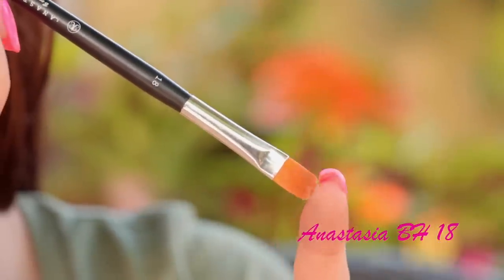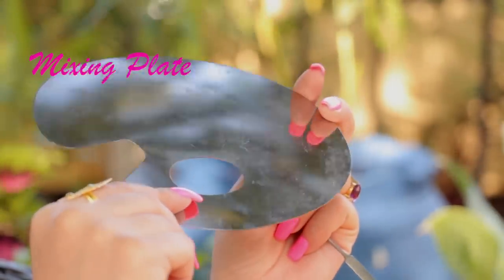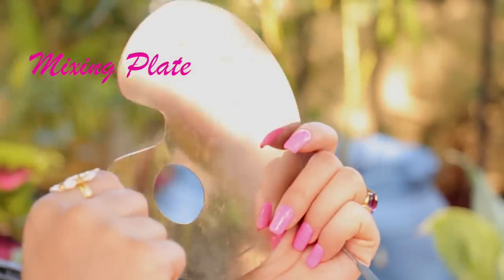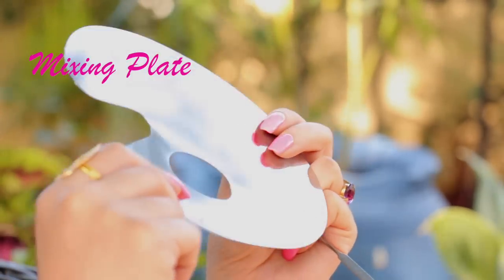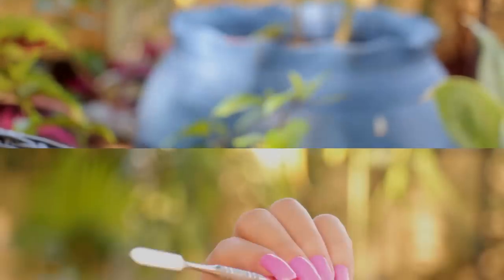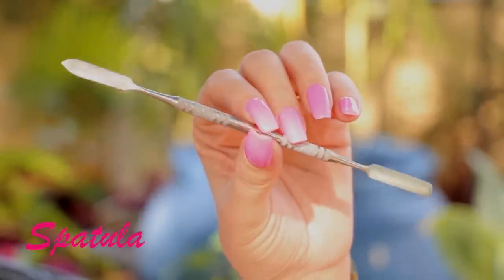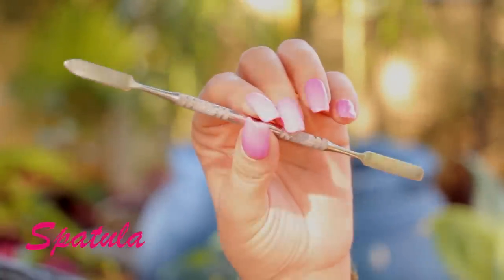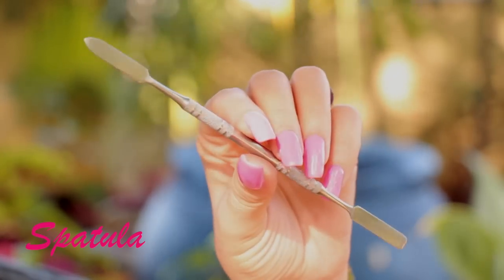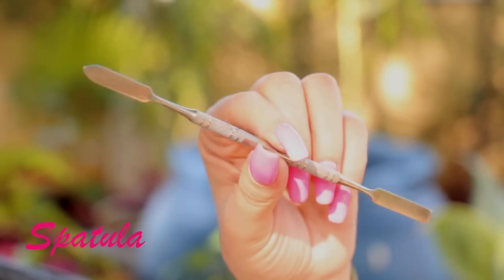I use the Anastasia Beverly Hills number 18 concealer brush as a lip brush. A mixing plate is something that you should invest in — it's something like five dollars for the set of mixing plate and spatula. I use this to put my foundation on it and to mix cream colors and liquid products. The spatula is also very nice to have because it's very hygienic — you can sanitize it and pick up lipsticks, concealer, foundation, anything with it.